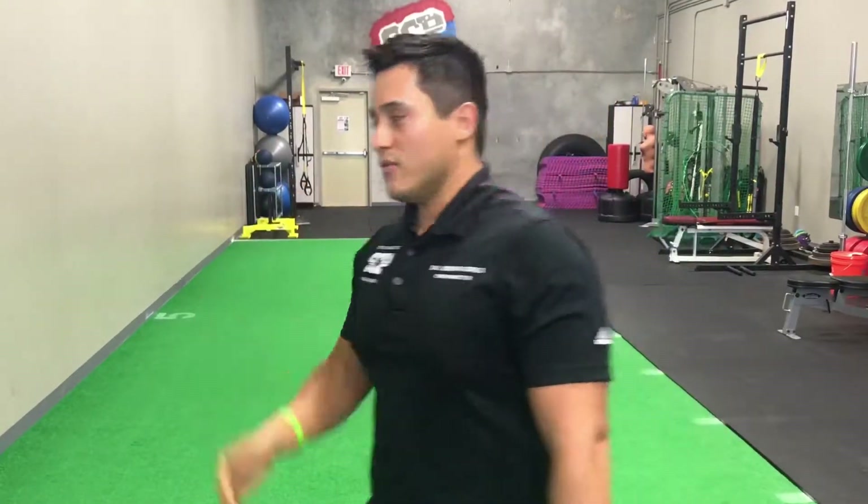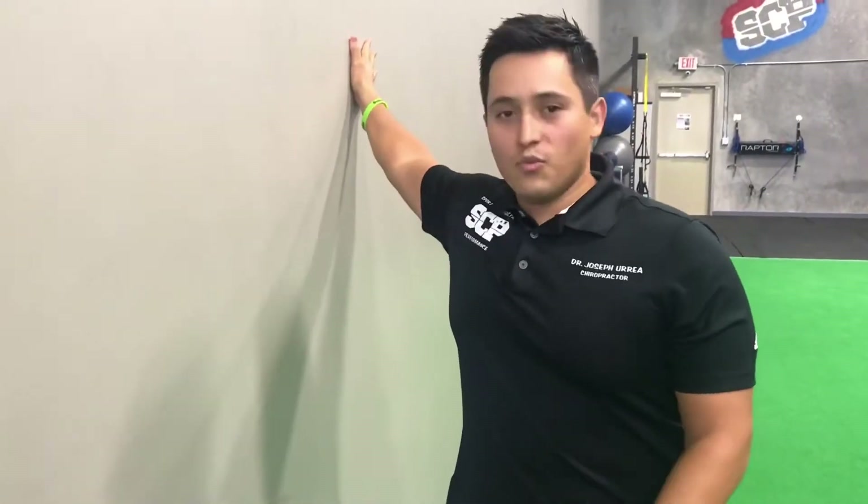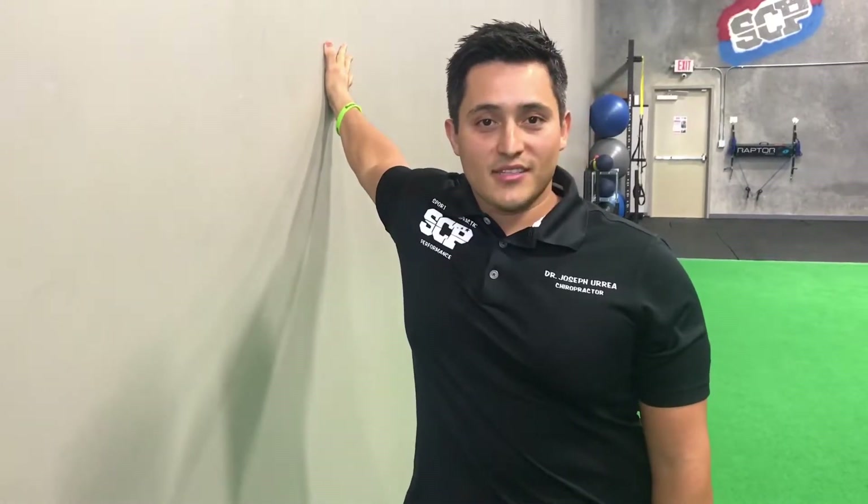The third one — follow me to the wall. Hand high above the shoulder, rotate your shoulder away, body away, and hold it for 10 to 15 seconds.